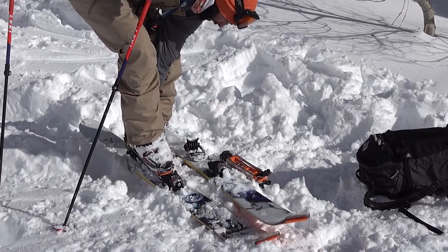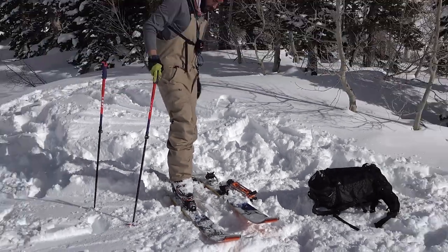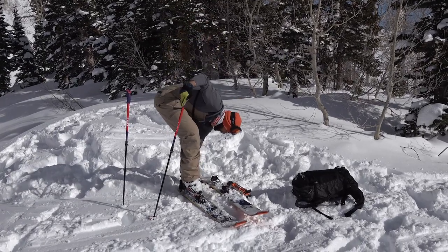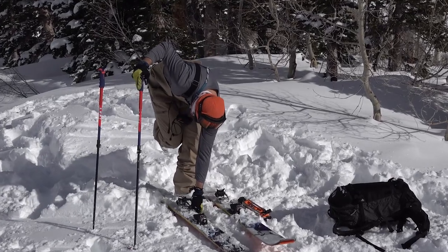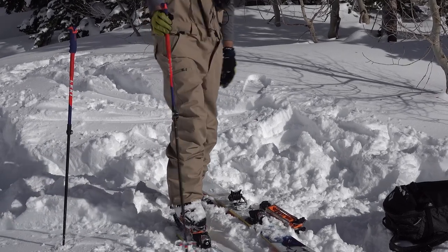These will latch on by sliding your toe in, grabbing the heel, latching up, and then you're ready to step down. I've got a little problem — there's snow in the toe piece of my ski binding. I'm gonna take it out, make sure there's no snow limiting my ability to click in, and we're gonna try again. And we're in.